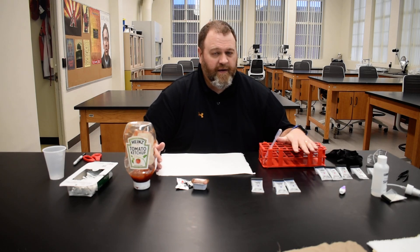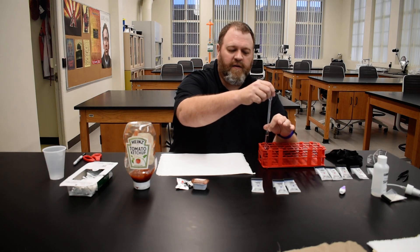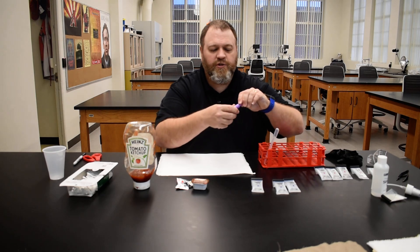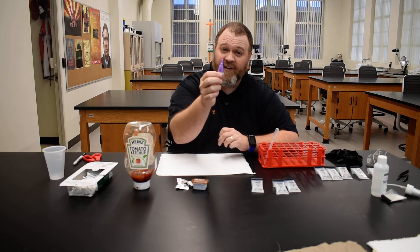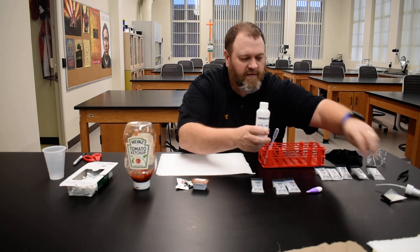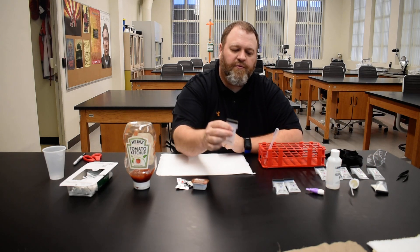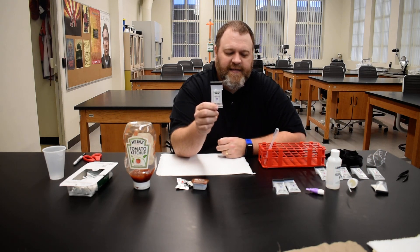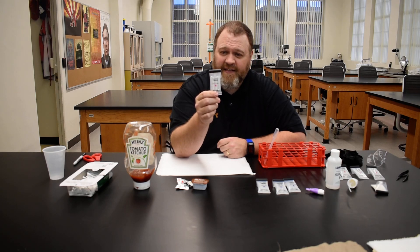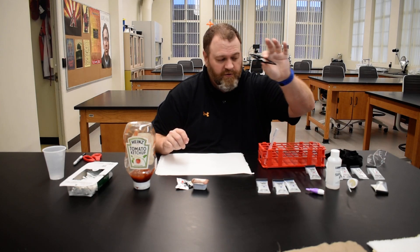In your lab kit you're going to have a test tube rack. You're going to need at least one of these disposable glass test tubes and then one of these disposable pipettes. There are also going to be two lancets, which you're going to use to poke your finger to get a little bit of blood as a known sample. There's also a luminol kit — a spray bottle with a powder that comes with it. There are going to be three seminal ID test kits and about five blood ID test kits. You may also want to use your tweezers or forceps from your lab kit.